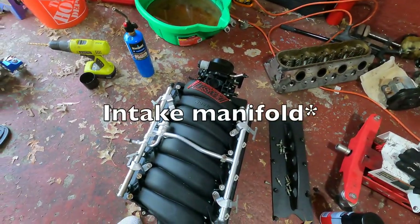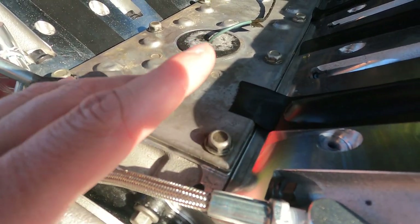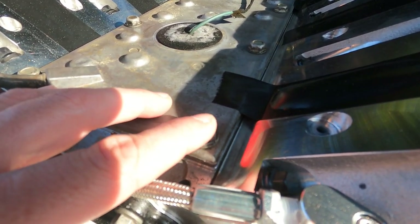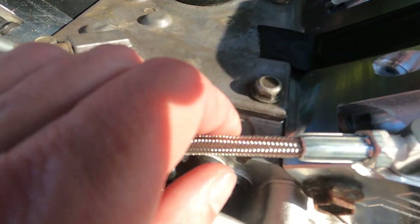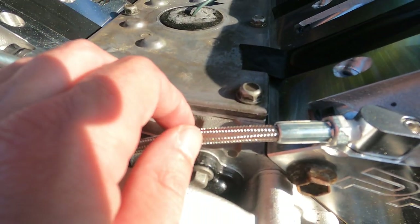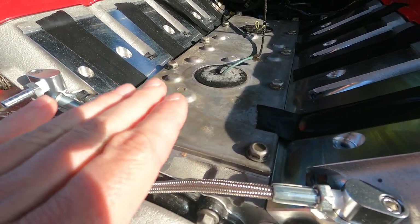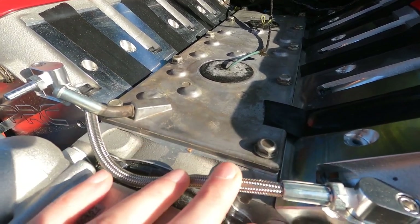Another issue that arose: this valve cover sits lower than the stock one, so the stock style bolts for the valley cover are too tall and they make contact with the intake manifold. I got new lower profile bolts that should remedy that issue. Also, the crossover tube for the coolant system - the stock one makes contact, so I had to swap it out for this braided one to keep it down because the intake manifold makes contact with it.